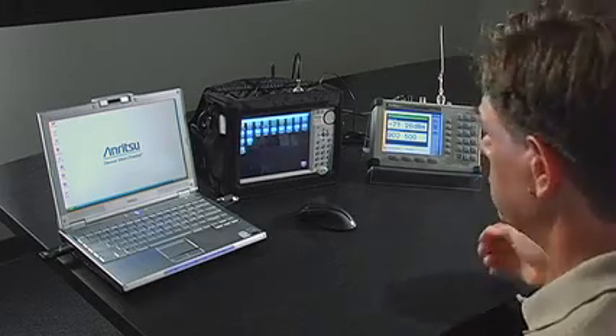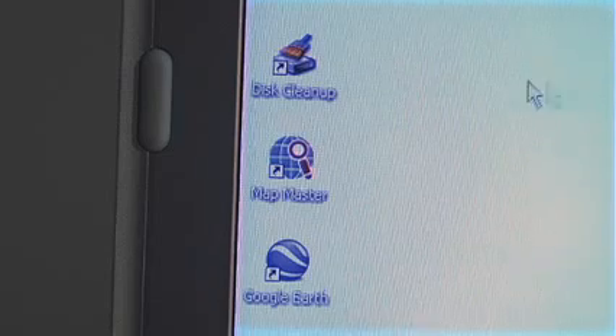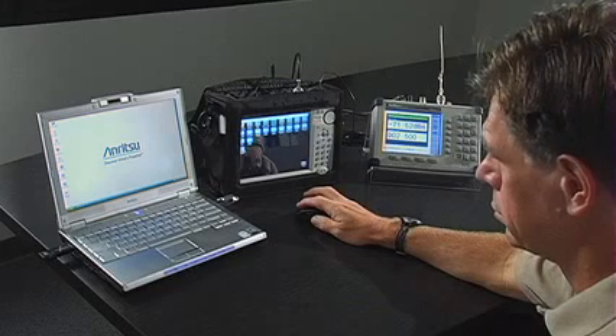To begin, capture a map from a third-party map provider with a small PC software package called MapMaster. MapMaster converts the image to a MAP file so it can be read by the instrument. To do so, first run the MapMaster application.